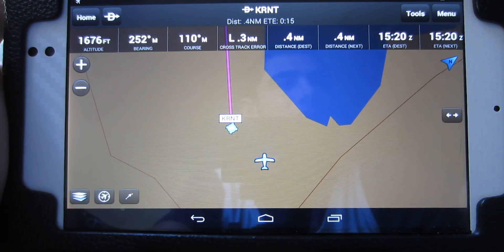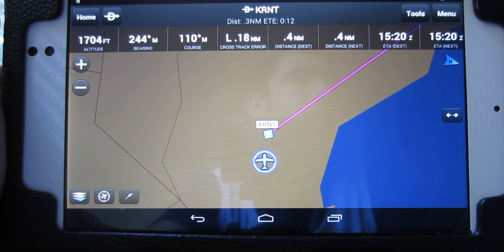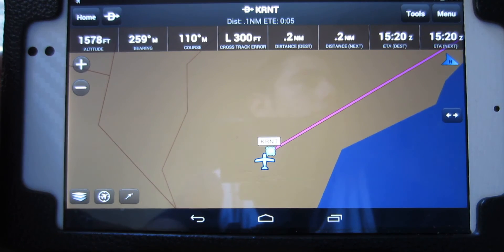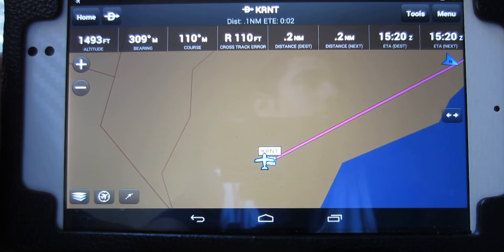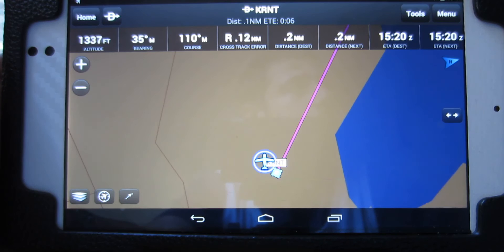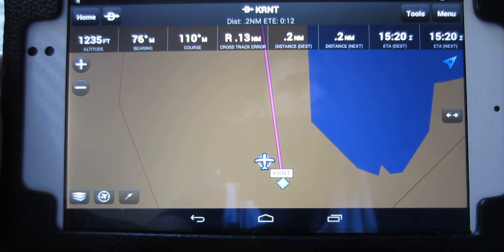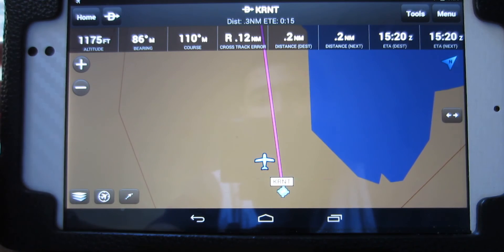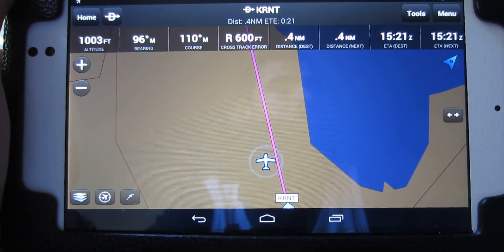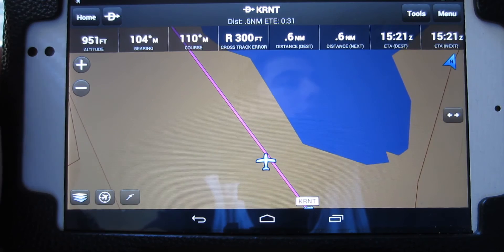You can see I'm circling around the field. It does have pretty accurate pitch information — whenever I turn, it follows right away. My altitude is dropping so we're going to try not to crash. I'm circling around the runway until I get into a good position. I'm doing as vertical a landing as I can. Sometimes you just have to do that. I'm going to fly over into this blue river right here for the video.